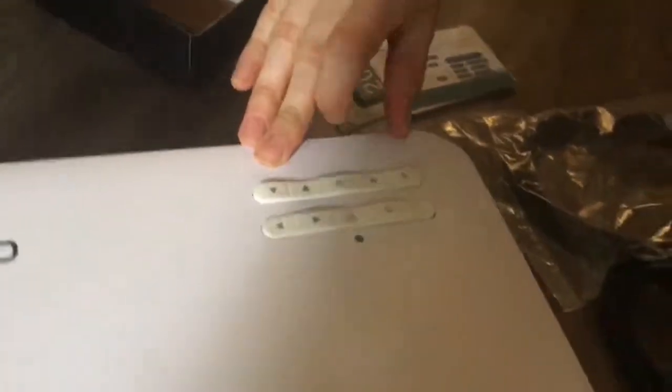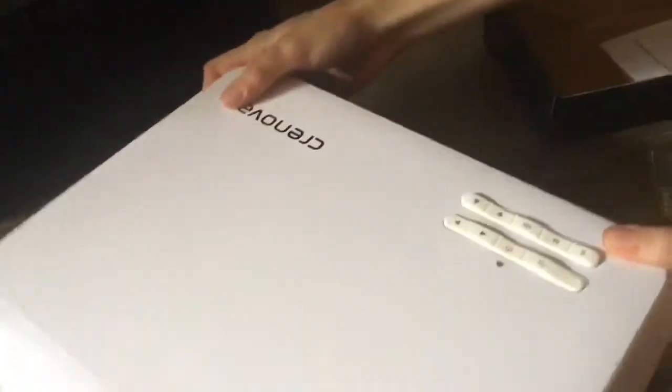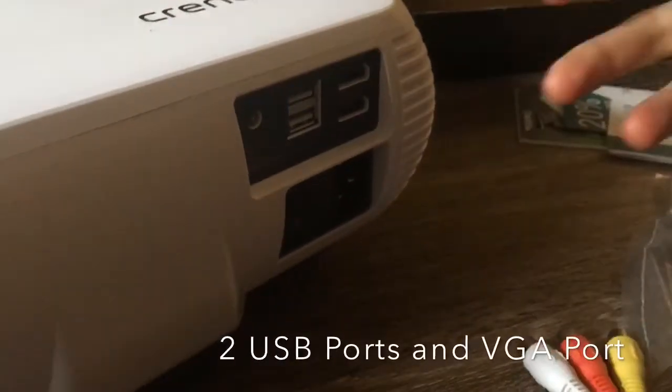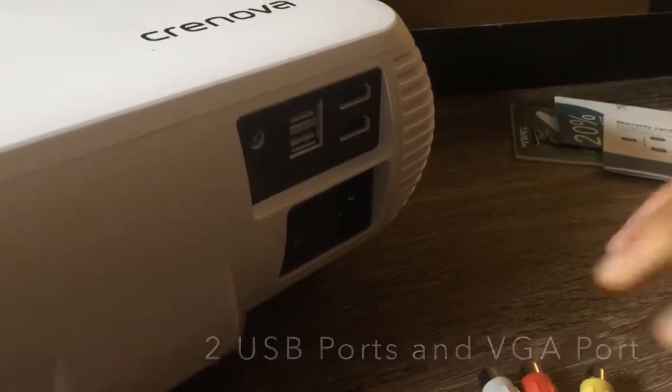It also has a tilt so you can adjust the screen when it's on your wall. On the back of the projector — let's turn this around — there's the HDMI ports, there's also the AV cable which you plug in for your audio, and you also have your power supply cord.